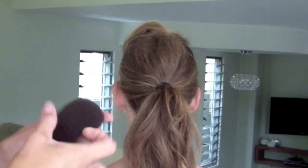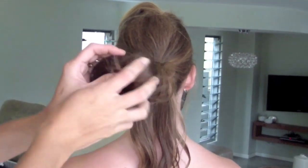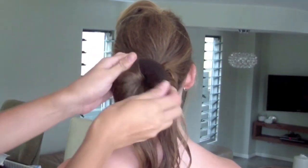Now here's the Bunmaker tool. You thread it over the ponytail and I'm going to wrap the ends of the ponytail around the Bunmaker tool and wind it up the shaft of the ponytail, turning it as I go, making sure that all the hair will eventually cover that Bunmaker tool and it won't be seen at all.